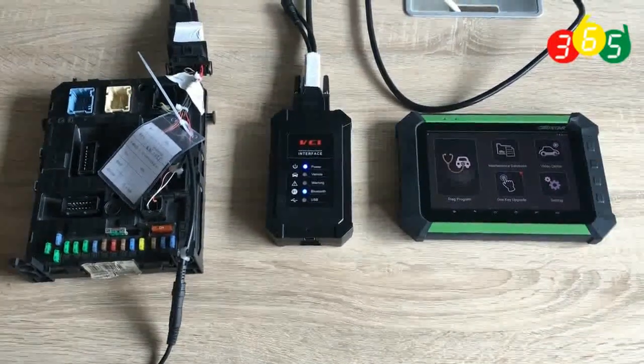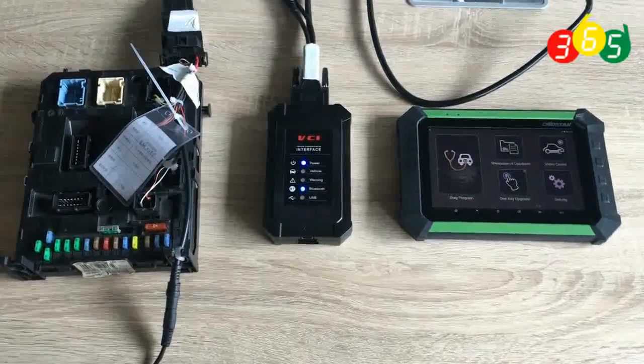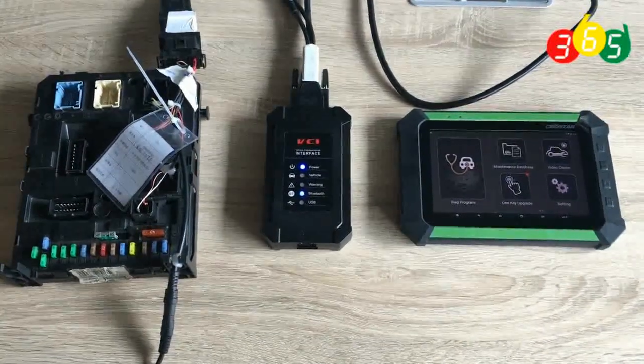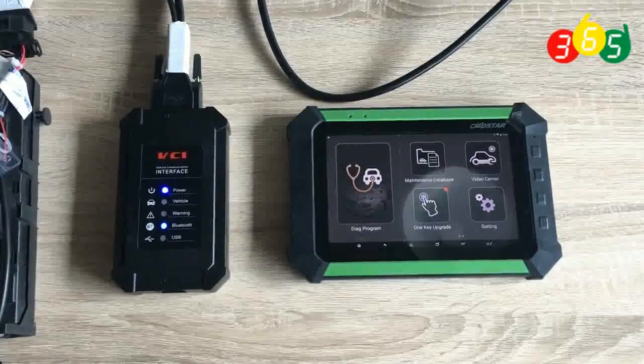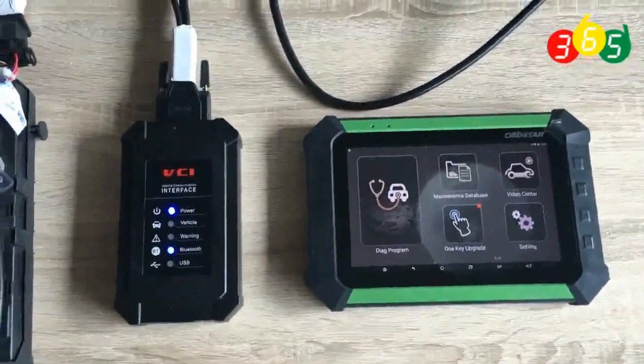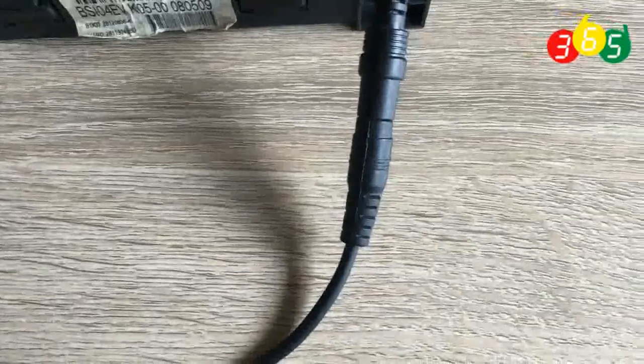Hello everyone, today we will make a video for Odometer Reset for Citroen BSI. First of all, we connect the VCI with our tablet. My Bluetooth and OBD2 connect with BSI, and power connect with BSI.